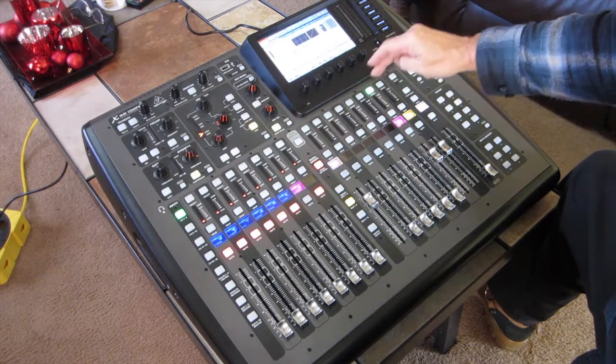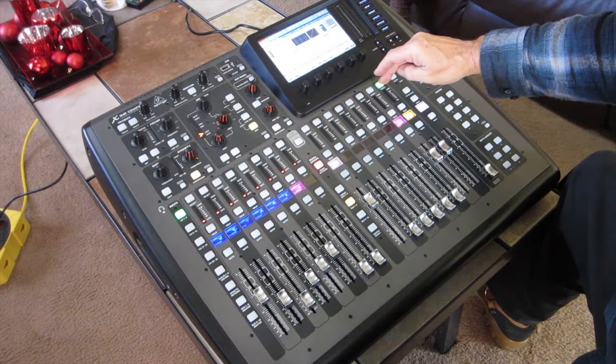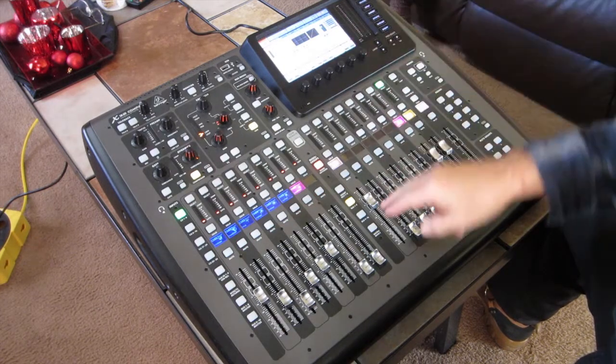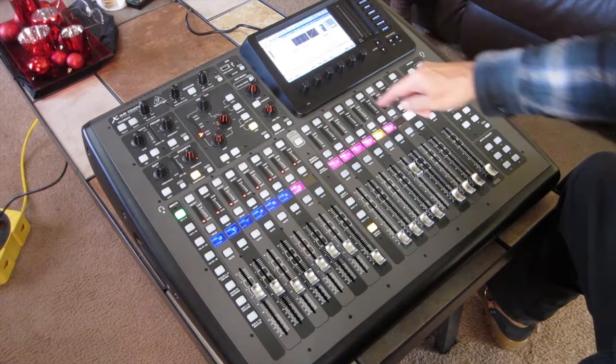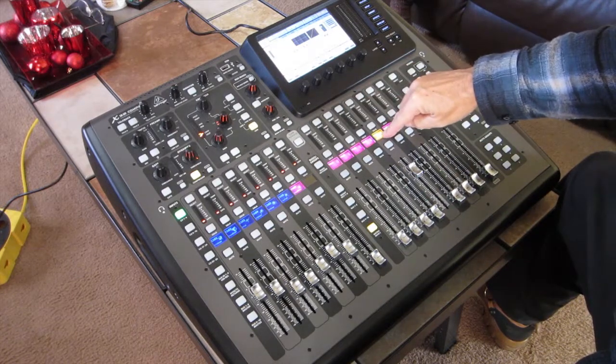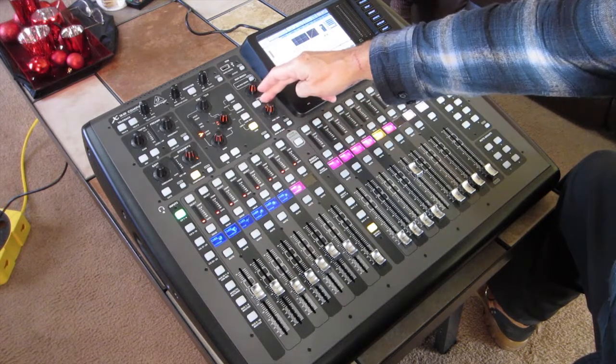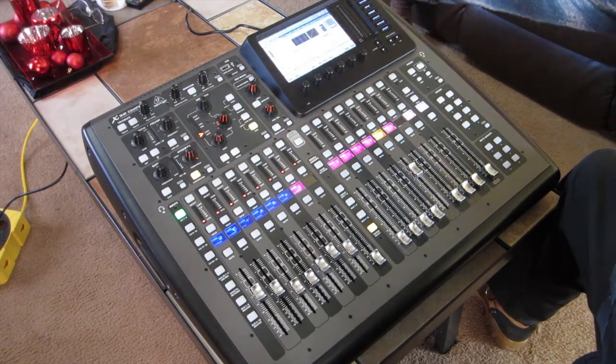Until I get to the subgroup bus right here, and then it shows matrix Sends number 5. And if I go back down to the matrix right here, I've got matrix 5 as my feed out — it's not going to a stereo bus, it's not going out to a mono bus, it's coming out of the back analog output number 5 altogether.